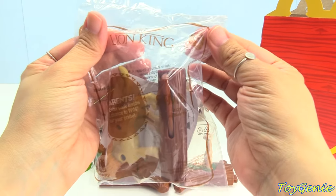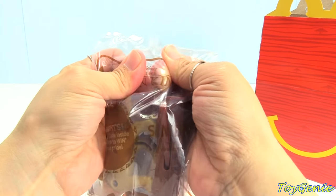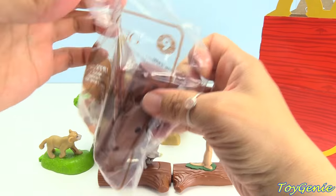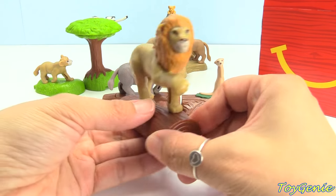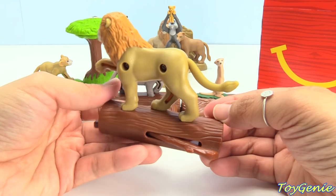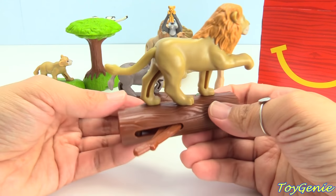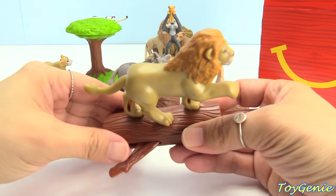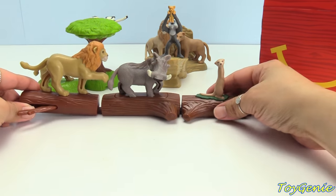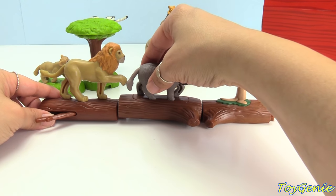This one is Simba, the number 9 toy. This is how Simba looks all the way around, and he makes a rattling sound. And we can connect him behind Pumbaa.